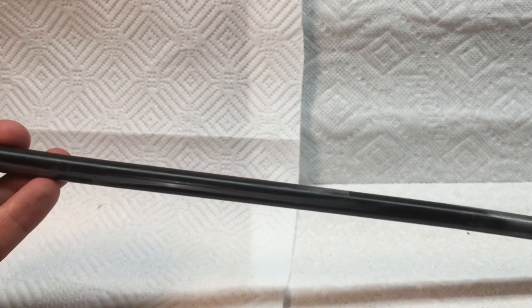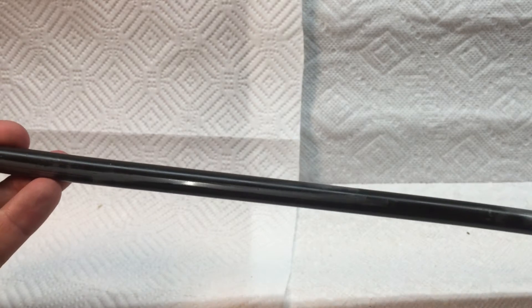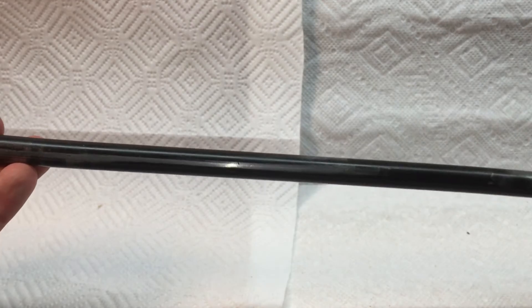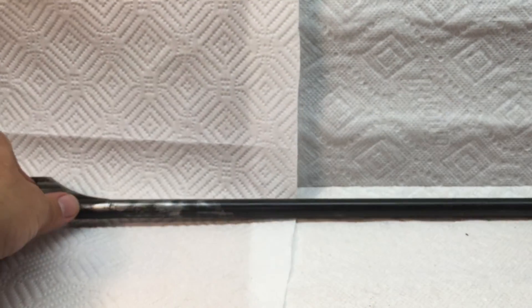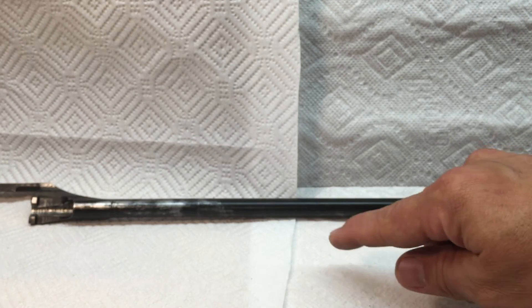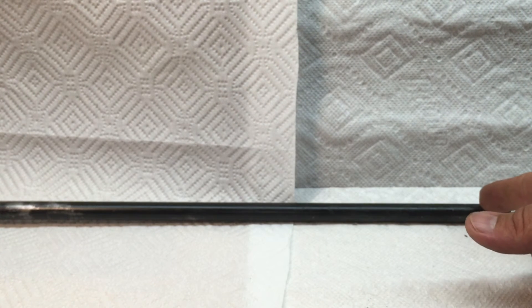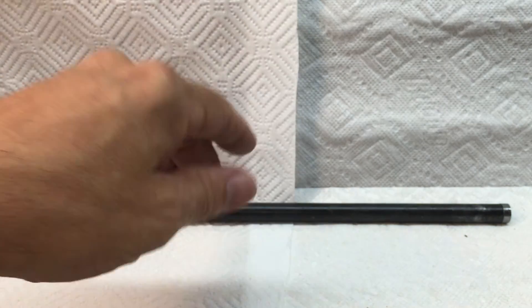One thing I've also seen is the op rod spring breaks, and sometimes it will actually leave a portion inside the barrel. If you have a few springs, lay them out, determine the length, and make sure once you insert them that they're bottoming out in the proper spot versus a different one. That's another thing I have seen.